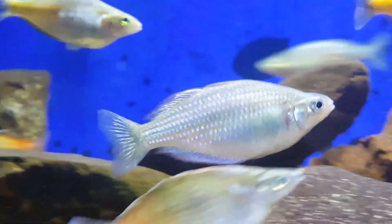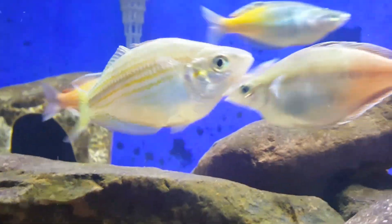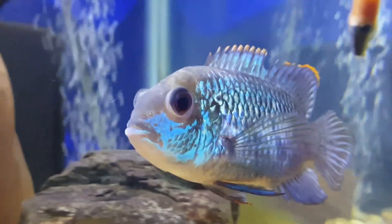I just kind of looked over at the fish and saw the rainbows — their color was kind of on fire tonight, looking really good, so very good on video. Haven't showed this tank in a while and just wanted to get some close-ups of all the fish in this tank. Some of them are showing really good coloration. There's the electric blue acara and this tank is going really, really well.